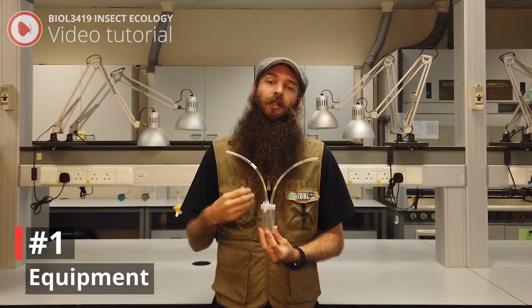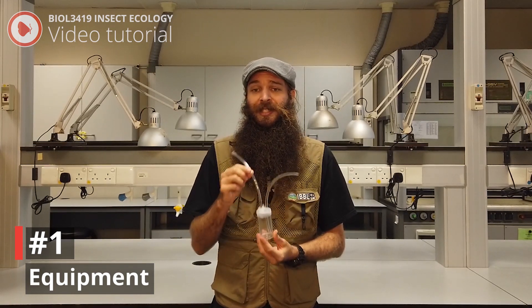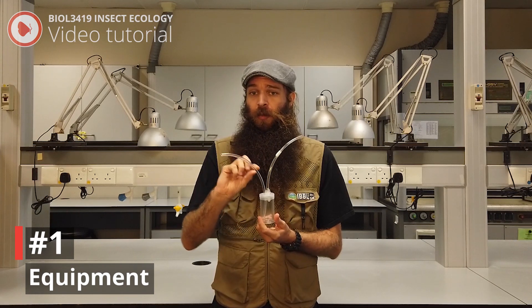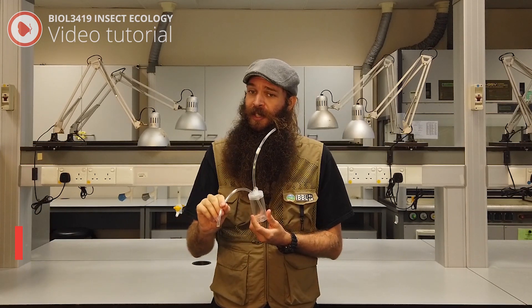Quick note on aspirator use: you want to make sure you use your aspirator correctly. The tube with the tape on it is the end that you put in your mouth and inhale. And the other tube, the longer tube, is what you use to collect the insect.